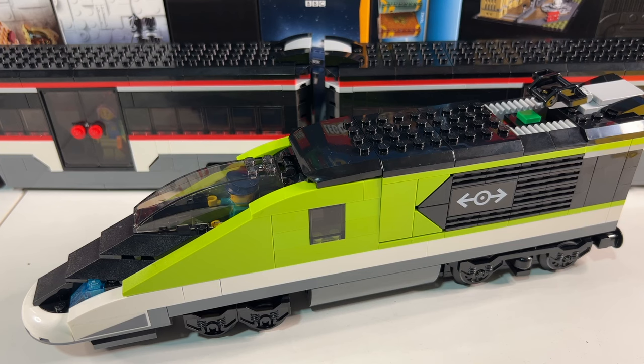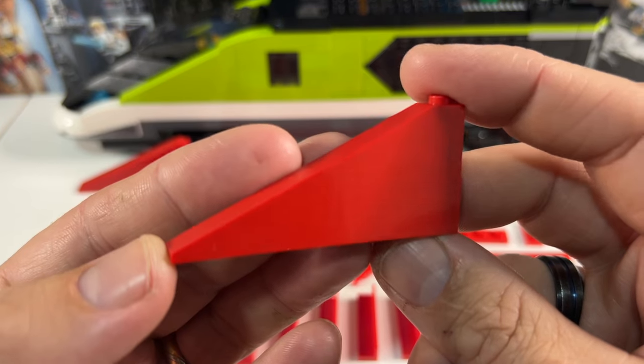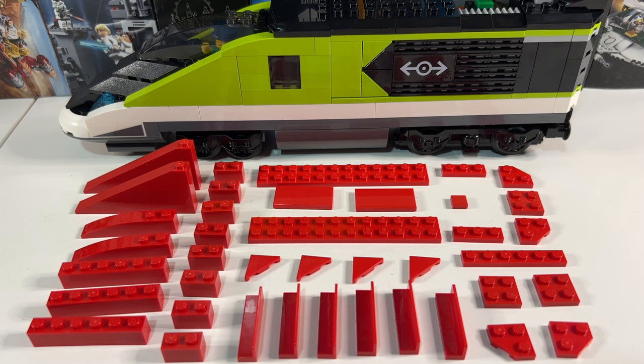Now it's on to the slightly more complicated engine. Here's that large troublesome slope which decided what colour the train should be, and it's one of just 40 pieces needed to change the colour from green to red. If you don't want to watch the time-lapse build, skip on one minute and you can see the finished article.